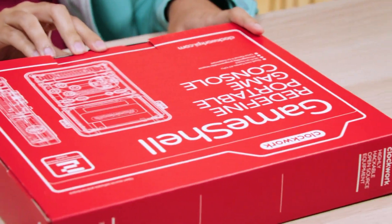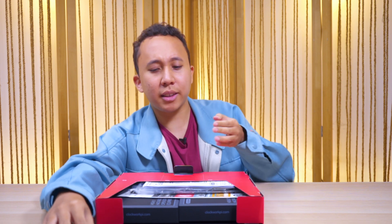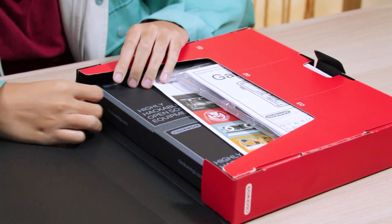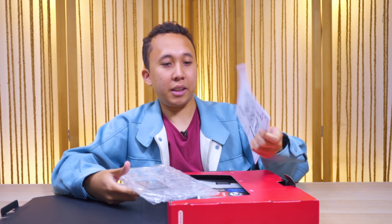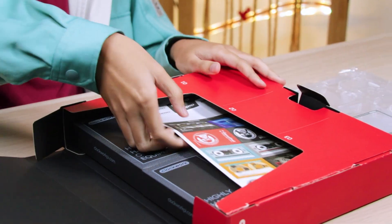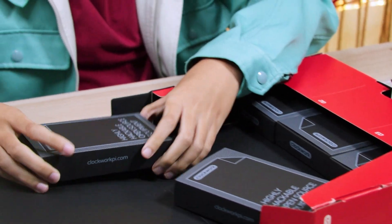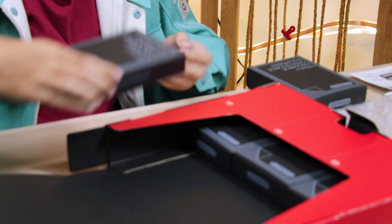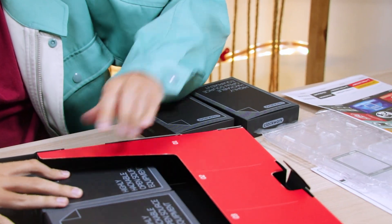Right on the front you can see 'GameShell — redefined portable game console.' Let's see what's inside. You know how all these Kickstarter projects always look nice out of the box. Then we just pull everything out. We have instructions. Everything is in neat little boxes — these ones are labeled one, two, three.